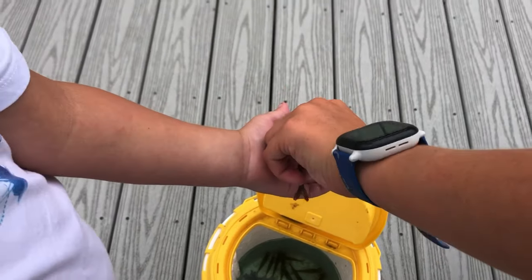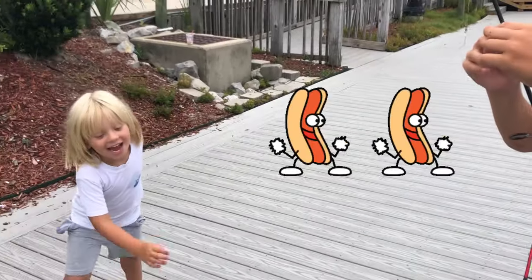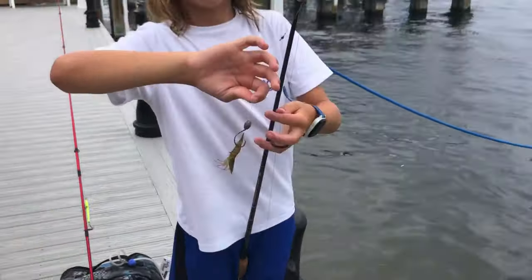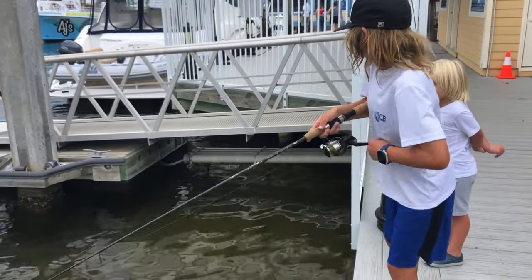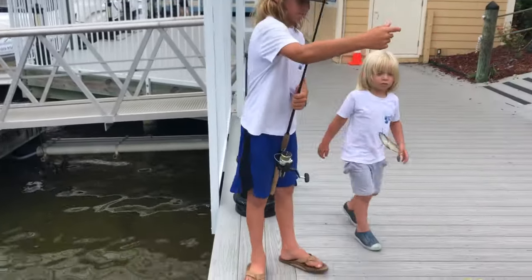Okay, good job dude! You got a good one. You got one already — yay! That was fast!